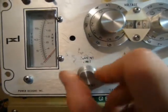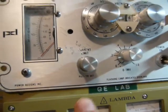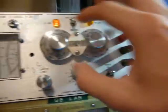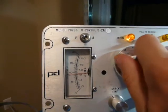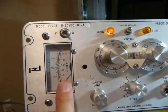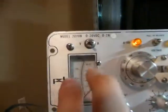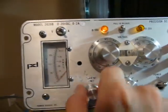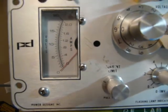Down here is your current limit. It's not calibrated, so you'll have to use the meter. But there's a feature I really like: you just pull it out when you want to set the current, and push it back in when you're done. So you turn it on, give it some voltage, set it to amp mode using this voltage and current selector, and you can pull it to set the current. When you're done, just push it in and you're set.